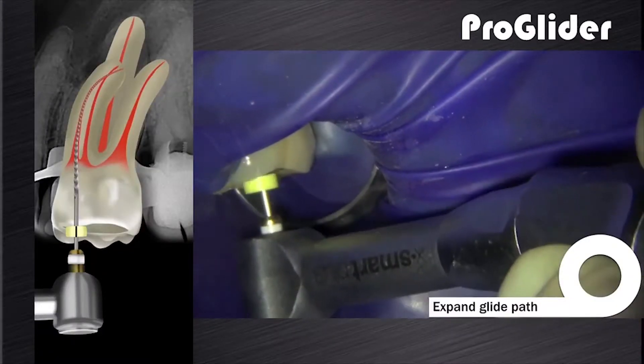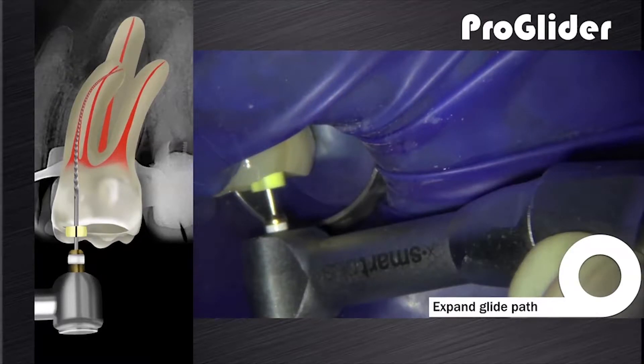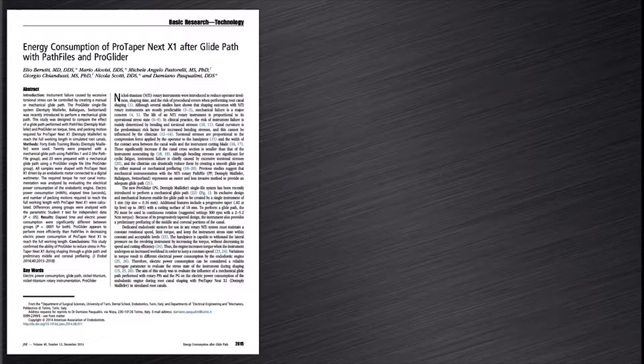On this video you can see how we expand the reproducible micro glide path with the ProGlider instrument, a single progressively tapered rotary instrument for glide path enlargement. It is important to note that most research studies favor first using the ProGlider instrument to expand the glide path before canal preparation with the ProTaper Next system.